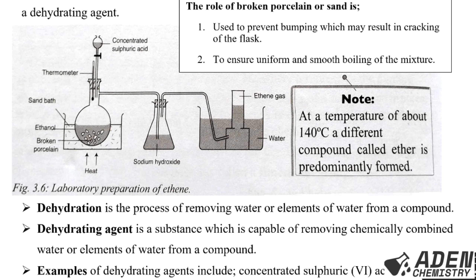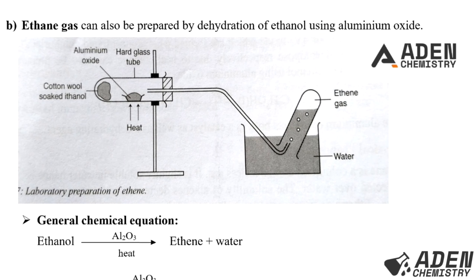Note: at a temperature of about 140°C, a different compound called ether is mainly formed. Ethene can also be prepared by dehydration of ethanol using aluminium oxide.